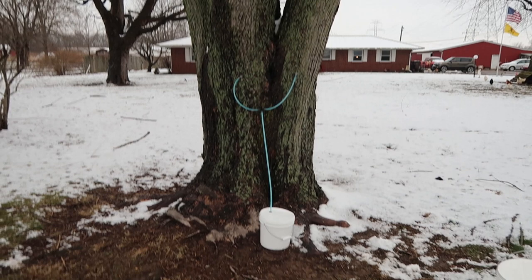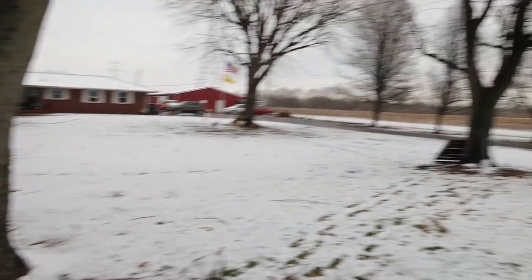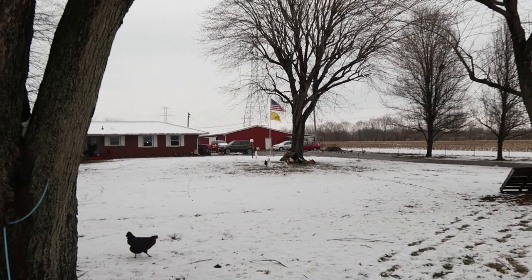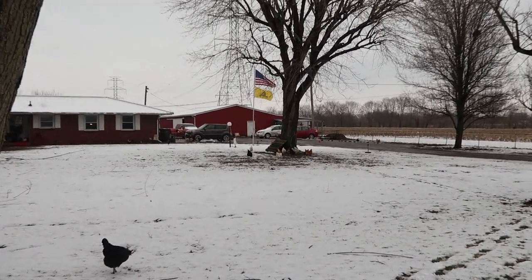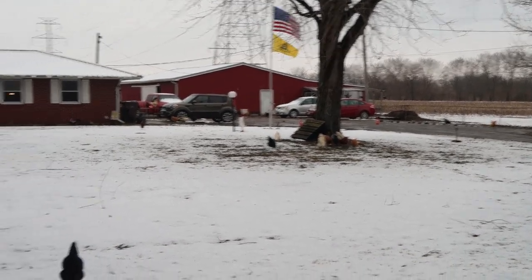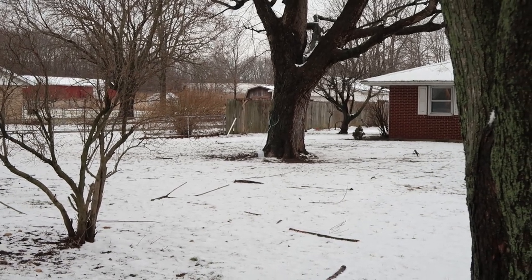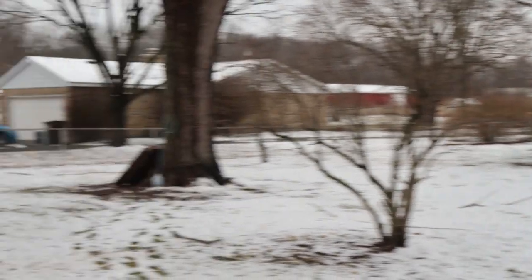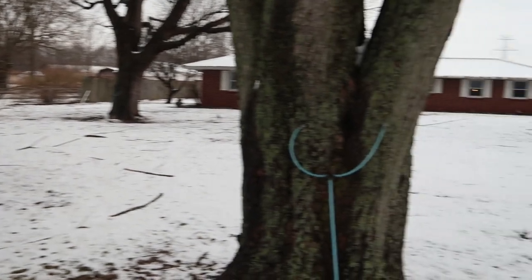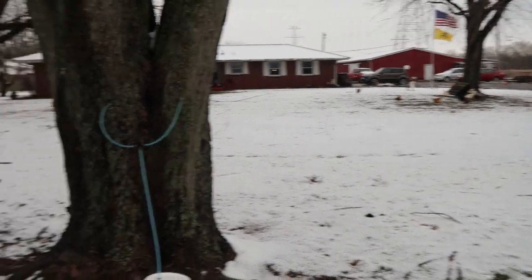Interesting observation: this tree right here is a gusher, giving me about two gallons a day. This one over here, about a gallon a day. And that one over there where the chickens are, I'm getting a trickle — maybe a cup a day, hardly anything. And then that one over there is about two gallons a day, and this one here about a gallon a day. Just an interesting observation how different trees give different amounts; they're all in the same area, probably planted at the same time.